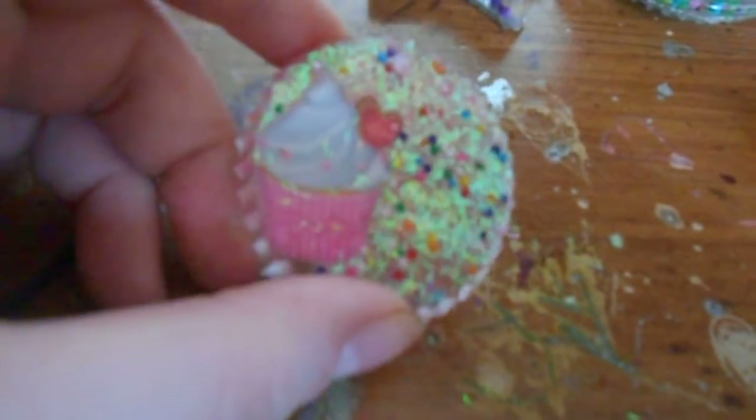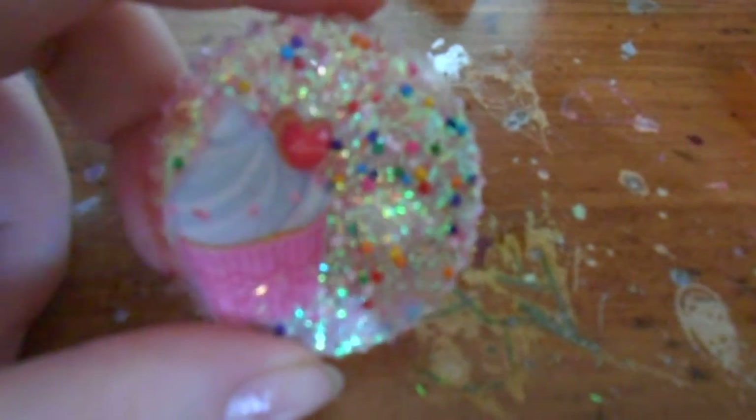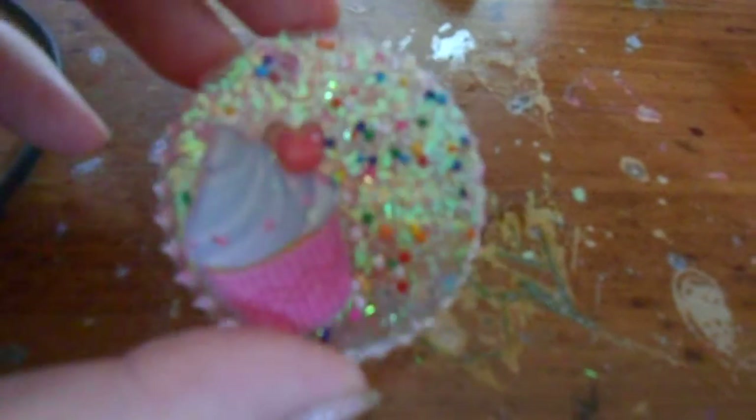Then I have this piece here — it is a cupcake again. I like these cupcakes; they smelled like vanilla. Of course you're not going to be able to smell the vanilla in the resin, but they still smell good. I put candy sprinkles and then tinsel glitter, so it looks really pretty.